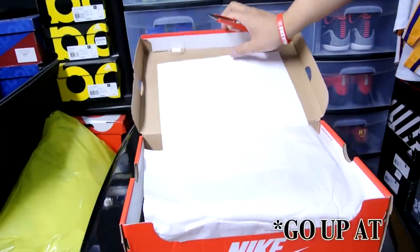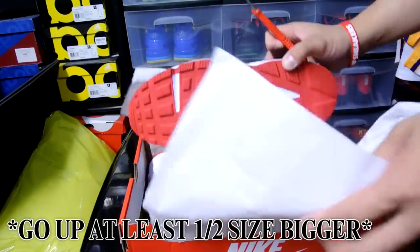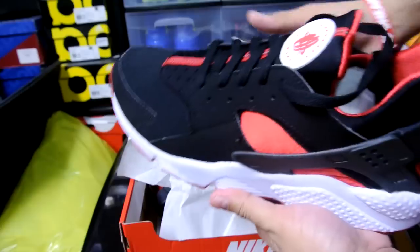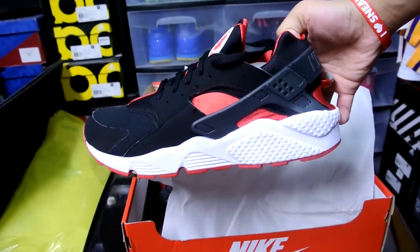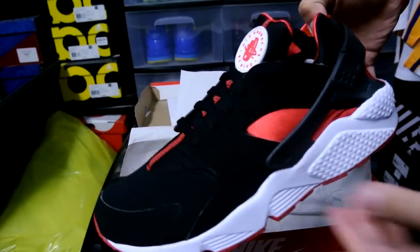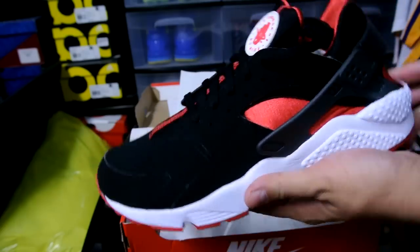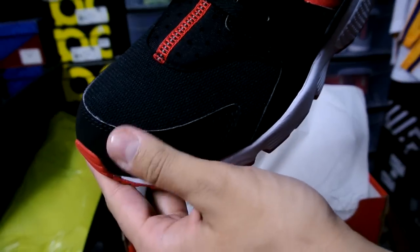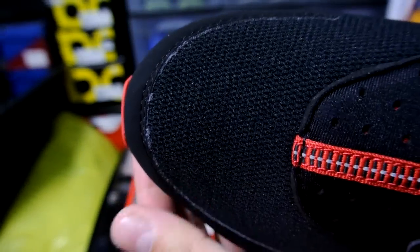Here we are — receipt, oh boy! These are nice, what do you guys think? These are sweet. I really wanted to pick these up before they sold out, just like the blacks and the whites. You can attach hype to almost any colorway, and the Huarache is actually really hyped up this year — a lot of colors are being sold out.